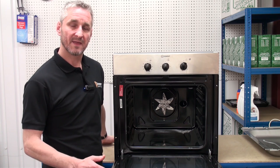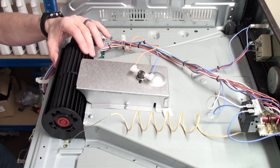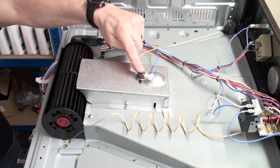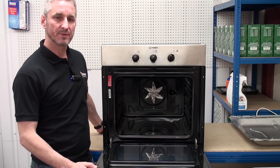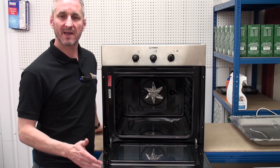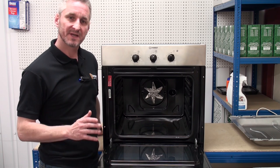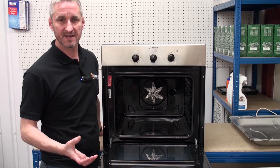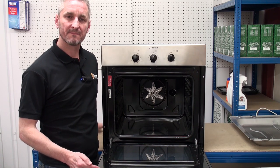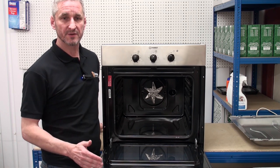Next we're going to look at the cooling fan and the cooling fan thermal switch. The cooling fan is a cylindrical fan located at the top towards the rear of the oven and is operated by a thermal switch automatically. The cooling fan is designed to keep the area between the cavity and the outer casing cool. As the temperature rises it causes a bi-metallic strip inside the thermal switch to turn the cooling fan on. As the temperature cools, the bi-metallic strip breaks the contact which in turn turns the fan motor off. When you finish cooking and turn the oven thermostat off, the cooling fan motor should still be running for approximately 10 minutes or so afterwards until the oven has cooled down sufficiently.